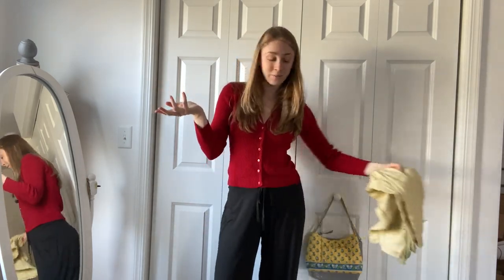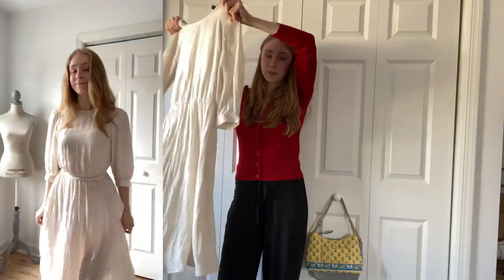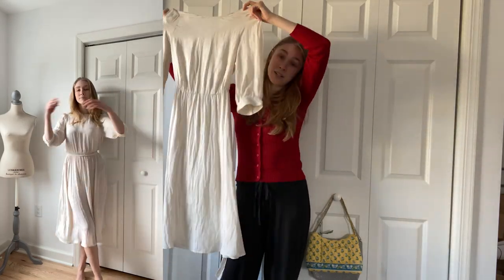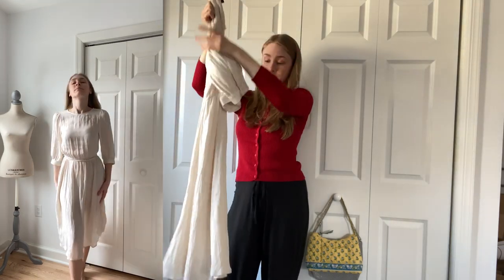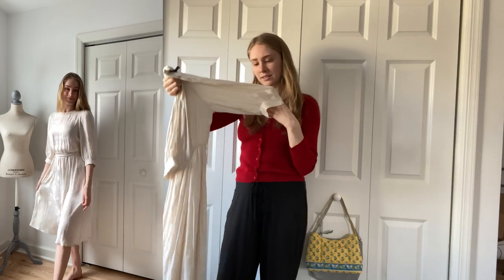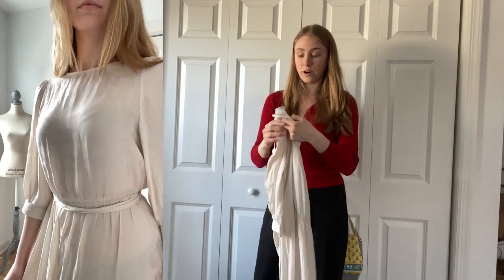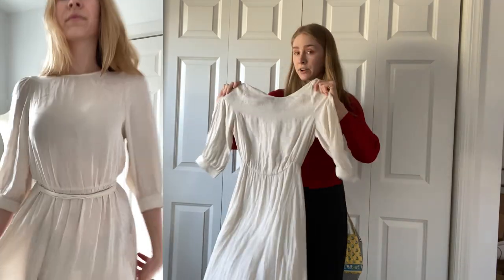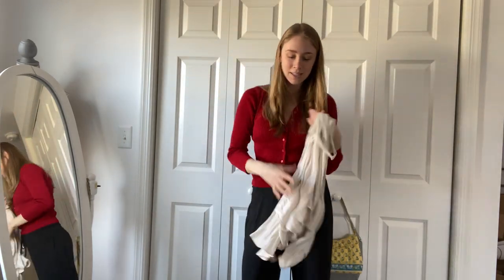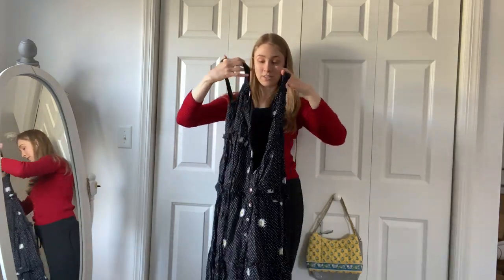Next, this was a really beautiful find — a whimsical, feminine thrifted Banana Republic dress. It was brand new with tags, including all the extra buttons, and it's just such a beautiful silky material. I think it will be great for many different seasons — layered, or worn with beautiful accessories or a belt. I was so excited when I found this dress at the thrift store.